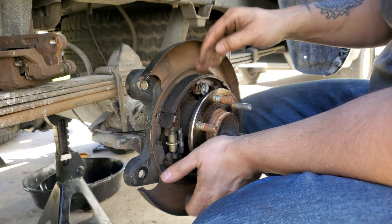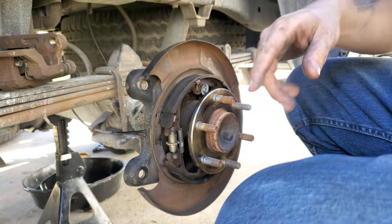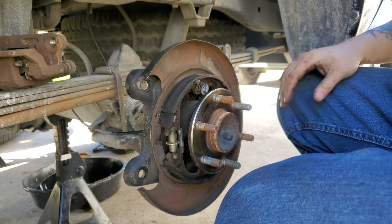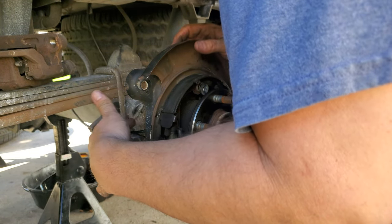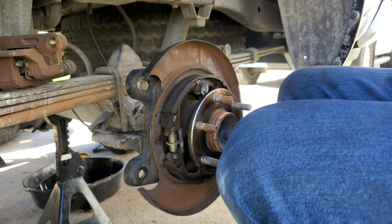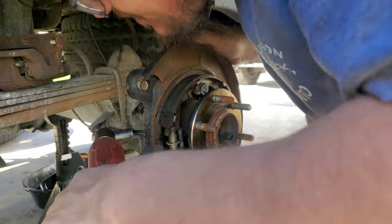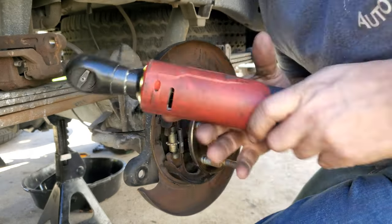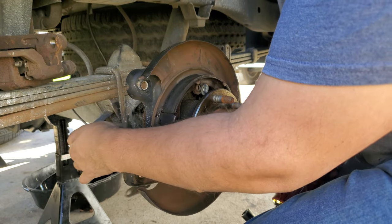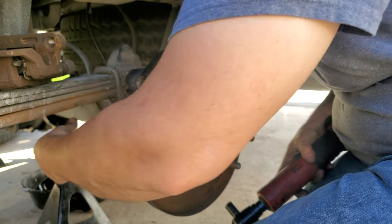Underneath here is your e-brake. I'm going to show you the wheel speed sensor first. There are going to be two 12 millimeter nuts or bolts on here — take those off and it should pull right out. It should just slide right out, and if you want to, you can pull it out of that little bracket — it just slips out like that — and set it off to the side.